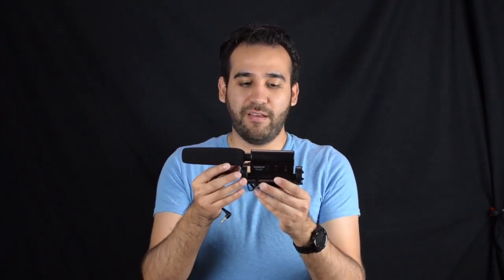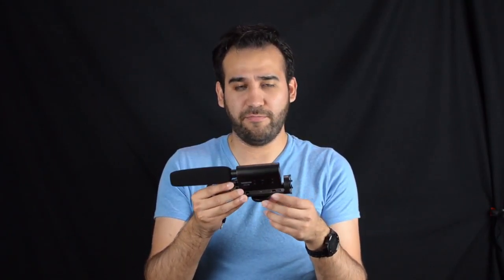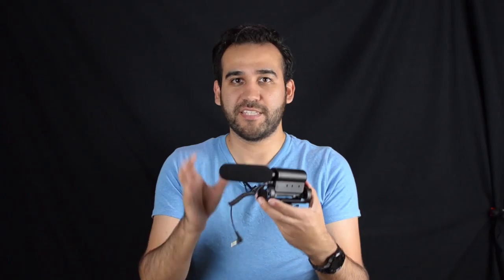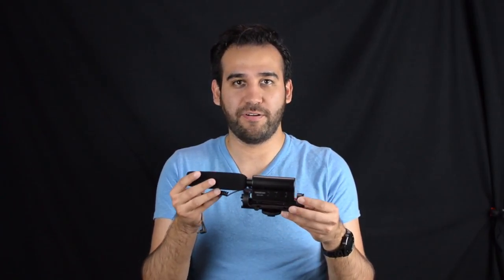I already did an unboxing of the Tacstar SGC-598 shotgun microphone. As I told you, this was a pretty nice deal — I got it for around 25 bucks; new, I think it's 50 bucks. So I'm going to make some quick tests and comparisons between this microphone and other types of microphones.